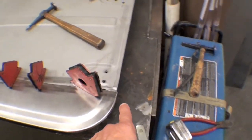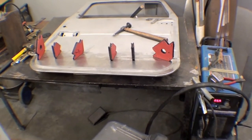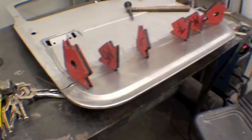Then we'll TIG weld with our TIG welder that panel right on, flip it over, and the inner part will go on. So make quick work of that — truly it makes the door just brand new again, excellent condition.